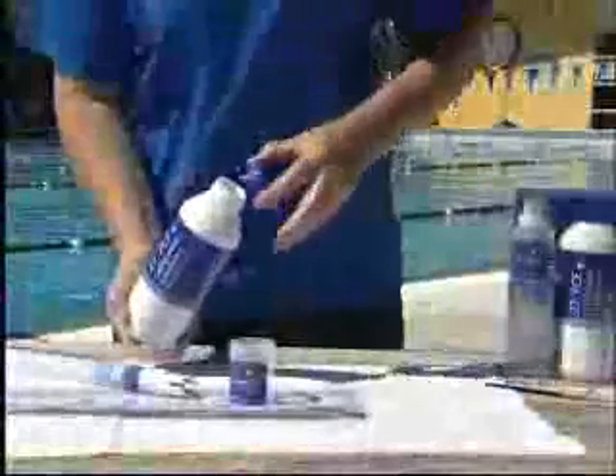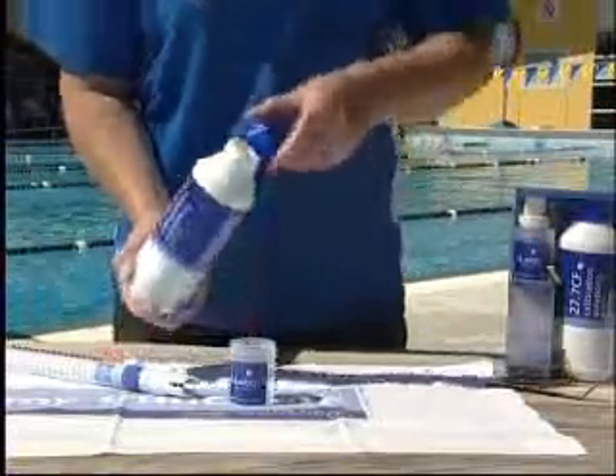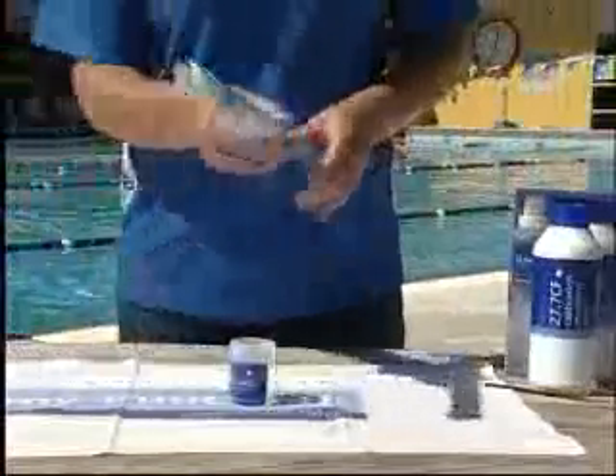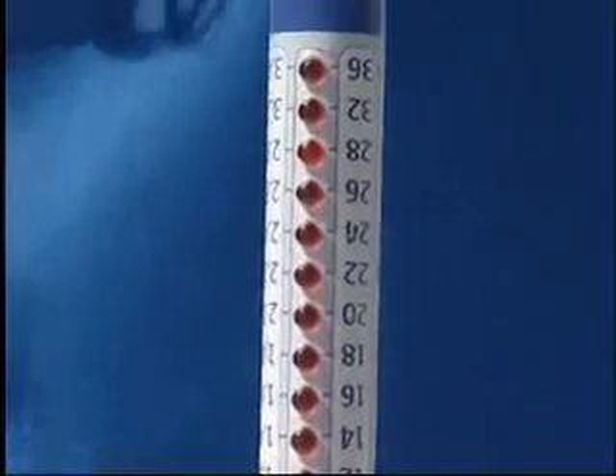Once cleaned and any excess water shaken off, pour some CF27.7 standard solution into the clean and dry decanter vessel. Submerge the probe into the vessel. The light will flash on 27, 28, or 29. The accuracy of within 1 CF is acceptable.